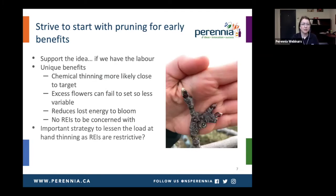So let's take a closer look at bud pruning. If you want to strive to start with bud pruning for some of those early benefits, I definitely support the idea — I think it's a great idea. But the thing is, if we have the labor available to do it, which is challenging right now, we need to be able to do it at this time of year. But I said we could dream for this presentation.